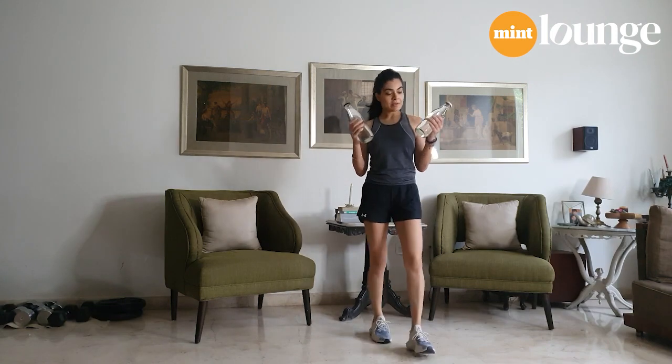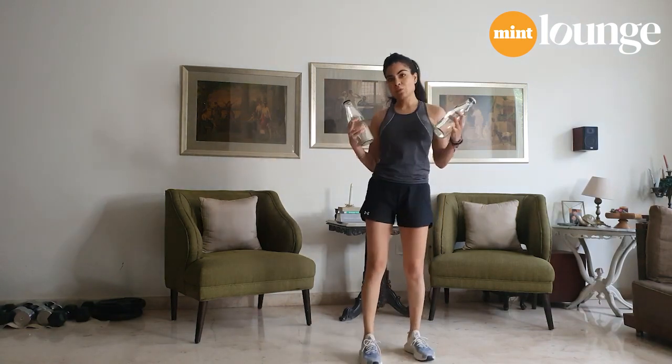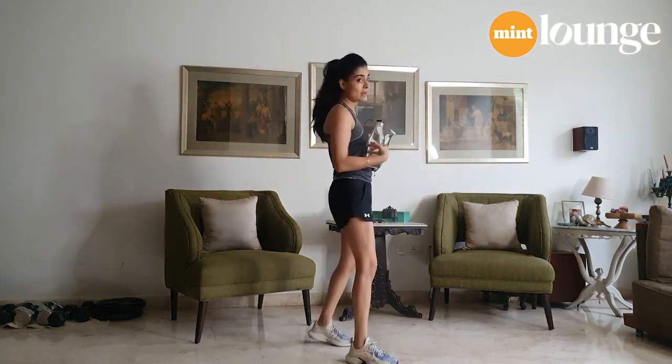If you're using water bottles, you can fill them with water to make them heavier, or you can fill them with raw rice.